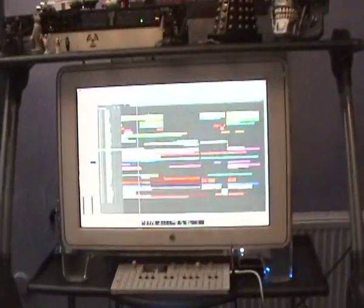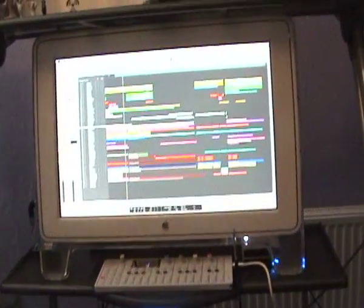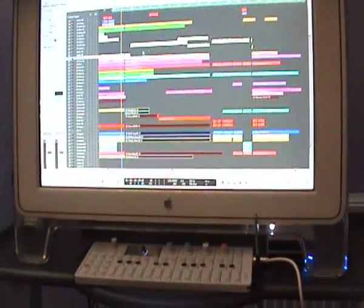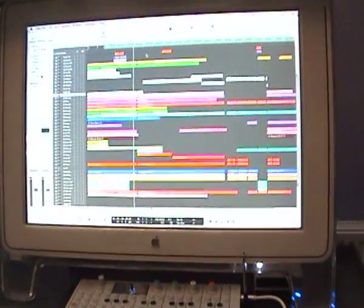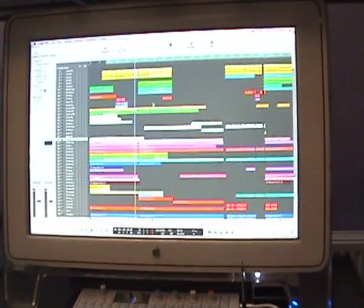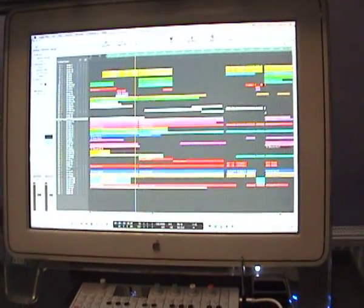The first one we did was Requiem. We've taken it down to 130 BPM, and I'll just give you a quick blast of what's going on and what's occurring. So let's take a look at that.